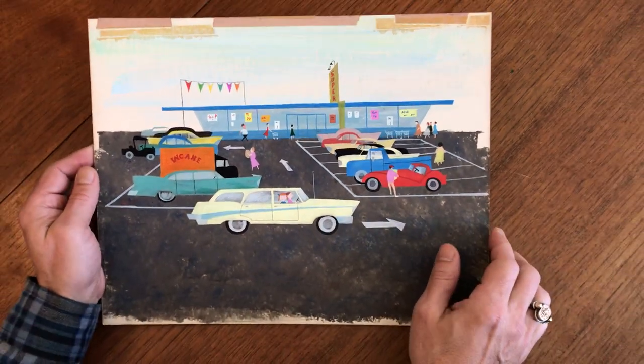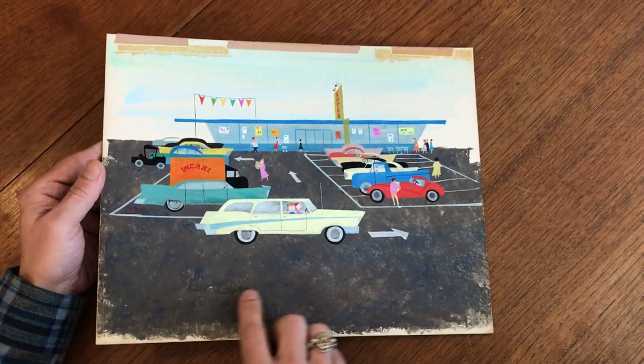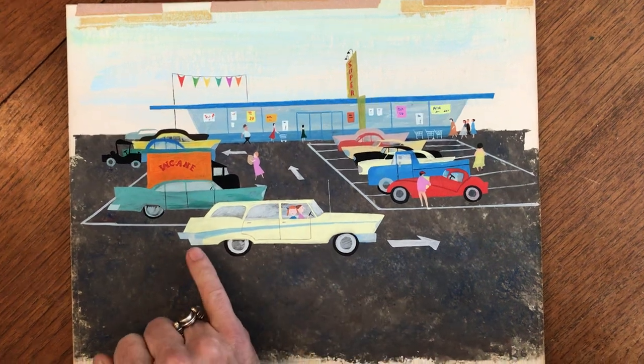Original art from the early 1960s on this heavy artist board. It's painted with tempera or acrylic paint. It's just fantastic. Well done.